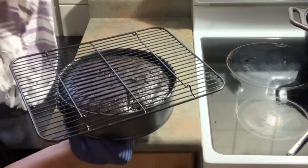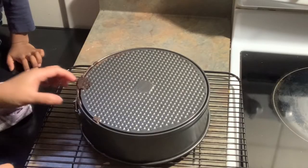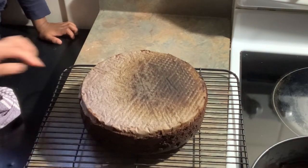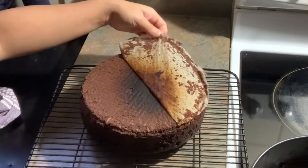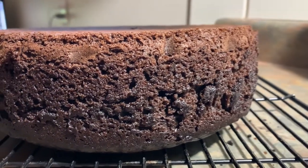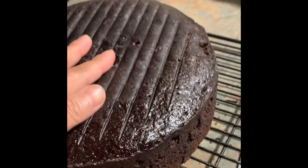There you go — it's flipped and inverted! As you can see, that hardened batter from the drip is stuck to the bottom, and the bottom is slightly burnt. But don't worry — I'll show you tomorrow how to fix that, and also how to flatten the top of the cake if the dome is too large and uneven. Don't be disheartened if this happens to your cake — there's a remedy for it.